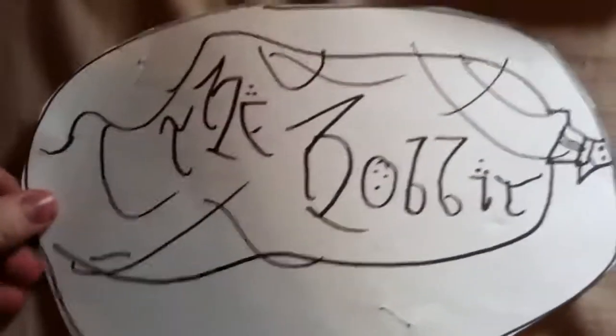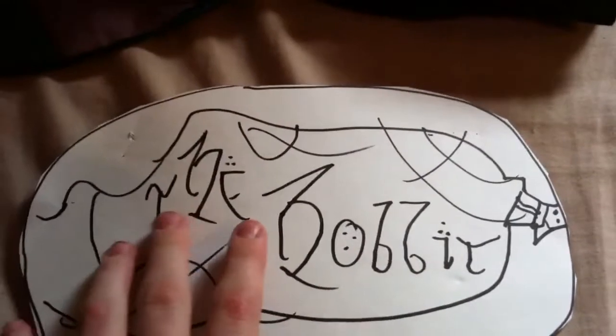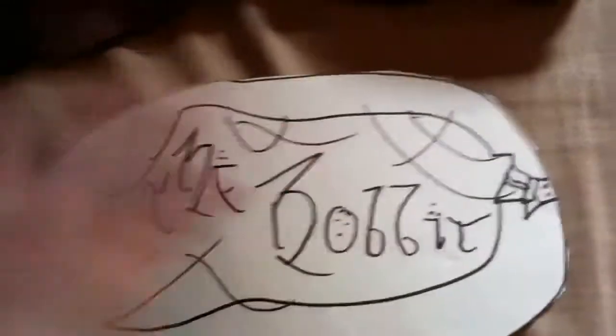Here's some items that I have and made. Here's a little sign — I messed up on the door — as it says, the Hobbit, obviously.